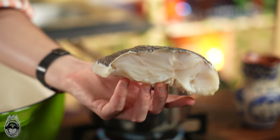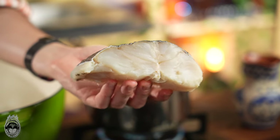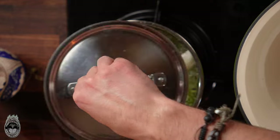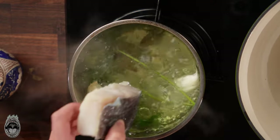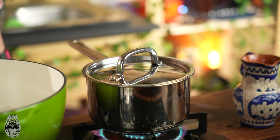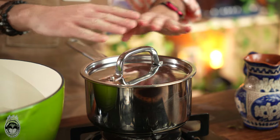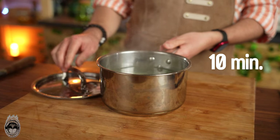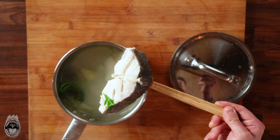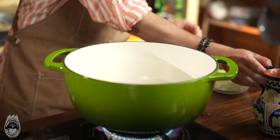During this process we will cook the codfish. Here we have our beautiful codfish and it's super easy to cook: in boiling water with some aromatics — in this case garlic, parsley, and bay leaves. You can put the codfish inside, immediately turn off the fire of the stove, and wait 10 minutes. After the 10 minutes, remove the fish and let it cool down for about 15 minutes.